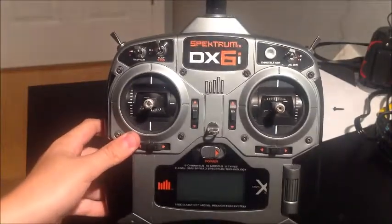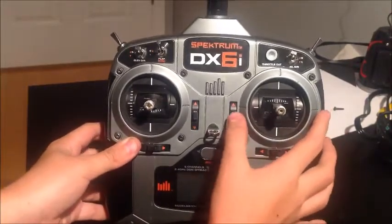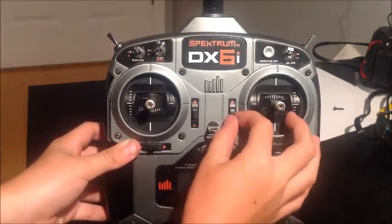Hey everybody, welcome back to Clinger RC. Today we're going to be fixing a DX6i trim tab. As you can see here, my elevator down trim works, but up trim does not.